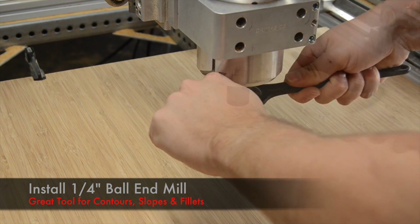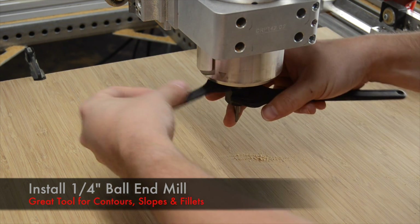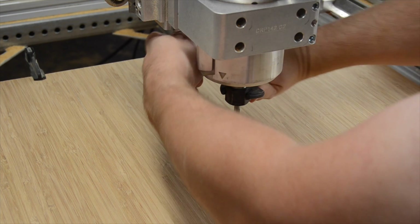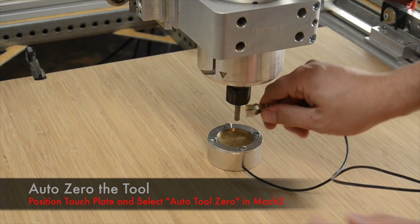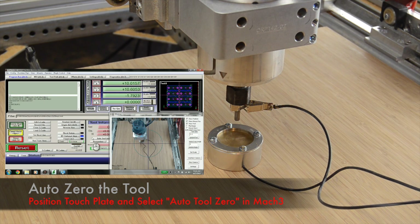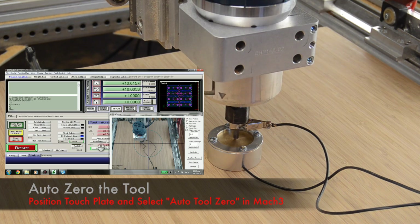Now I will install the first tool in our routing flap, a quarter inch ball end mill. Next we'll zero our z-axis using the AutoZero touch plate and the AutoZero macro, both available from cncrouterparts.com.